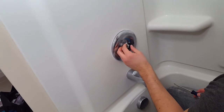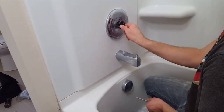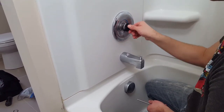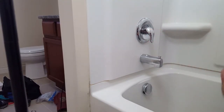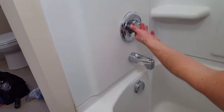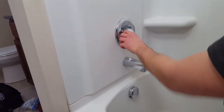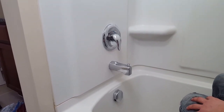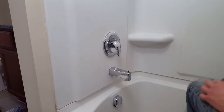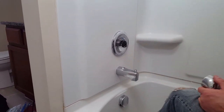Seal everything back on, and it's a good idea to check for any leaks. This should be all the way off. To check, turn the water back on. You're going to want to confirm you have it turned the right way — that you still have hot water on the hot side, lukewarm on the warm side, and cold on the cold side. Then when you turn it off, it truly turns all the way off and does not drip. I don't see a drip — I think we're good to go.